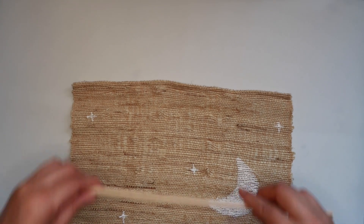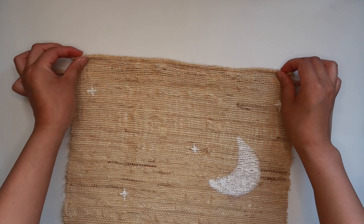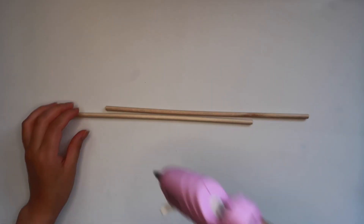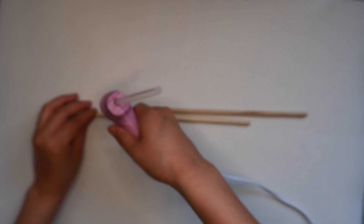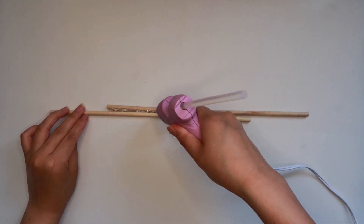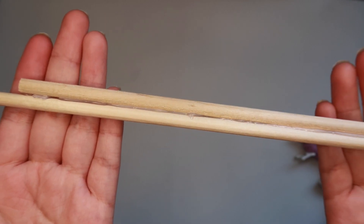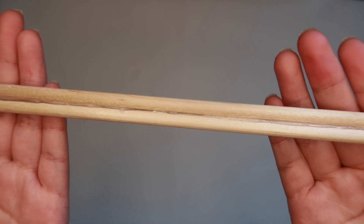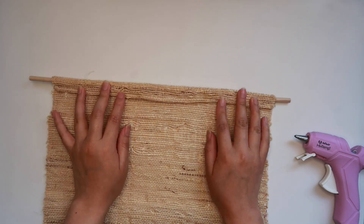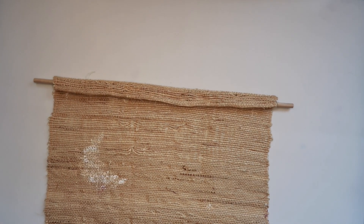We're gonna use a wooden dowel at the top to make this hang. I had a pack of 10 dowels from Dollar Tree and wanted to use them, but they weren't quite long enough, so I decided to hot glue two together to make one really long one. Make sure to flip over your wall hanging to the backside, then place the dowel at the top and hot glue it in.